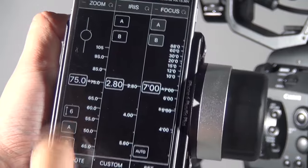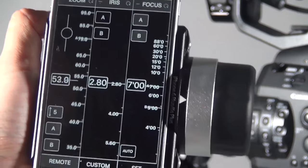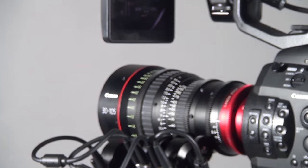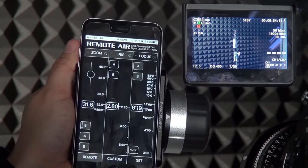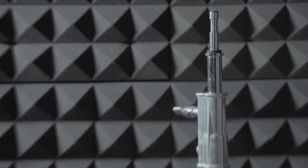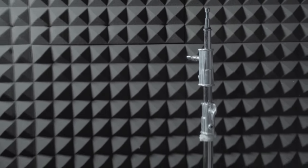First you have to make sure the AB points are set — if you haven't set them, this timer function won't be activated. Once the AB points are set, press the timer button and it will do the zoom automatically. That's how easy it is to control your wireless follow focus through the wireless app.